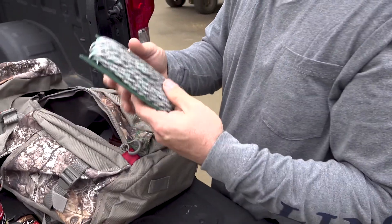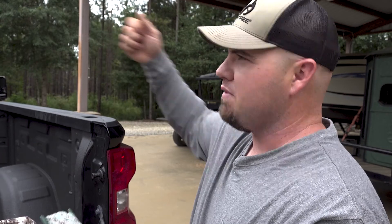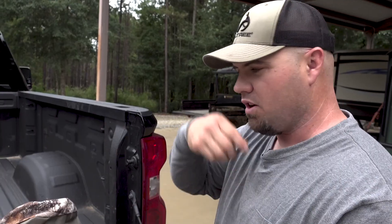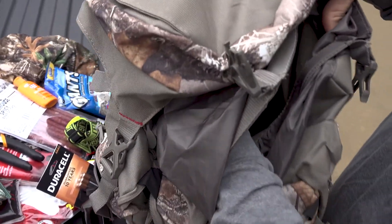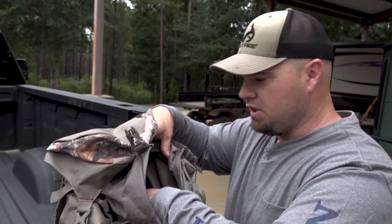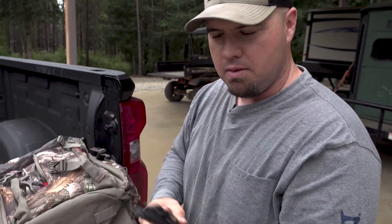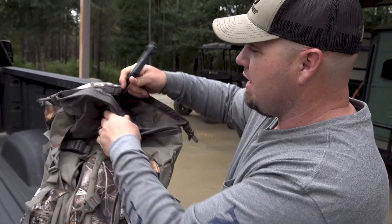Pull-up rope or paracord — always carry some with me, cut it to the length I need, because you can use this for everything. I've used it to tie back muscadine vines, pull them out of the way, keep my cover up in the tree, tie off extra gear, make a grunt call lanyard if yours breaks. Endless uses for this, so I always leave a whole roll in there. Most packs come with a water bladder sleeve — that's where I put all my easy hangers, because that way they don't rattle around and make noise as you're walking. We've got the three-arm, two-arm, and little guy for your backpack.